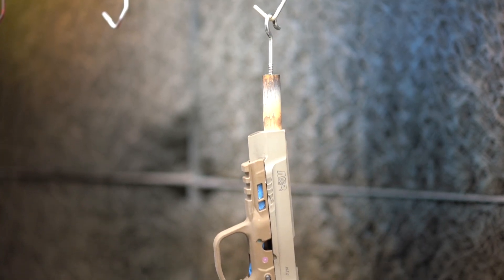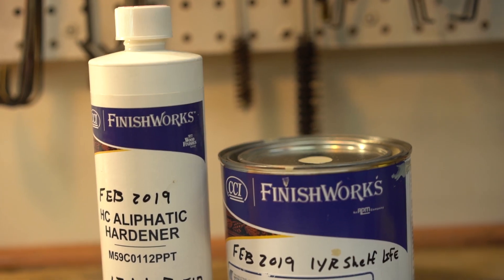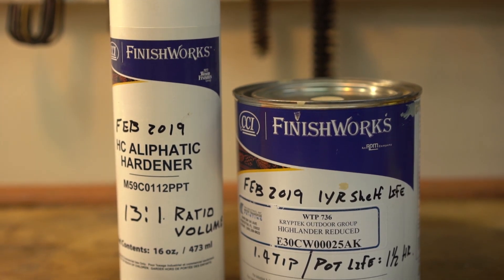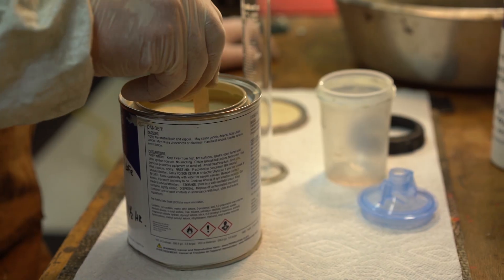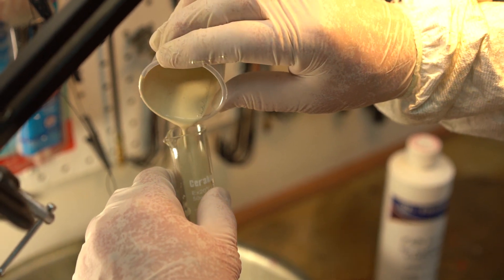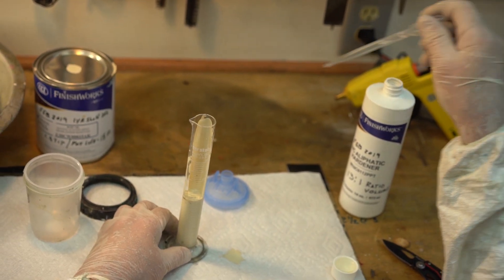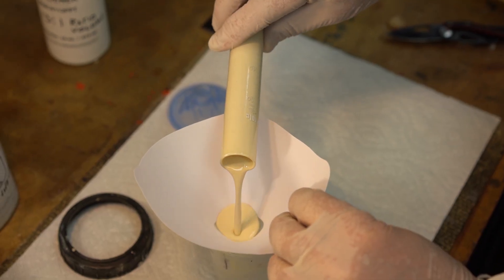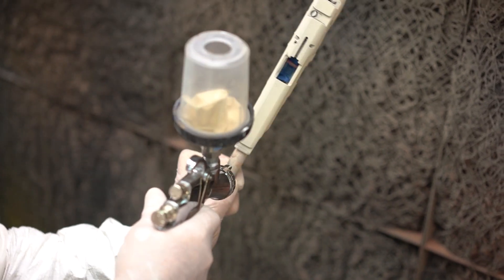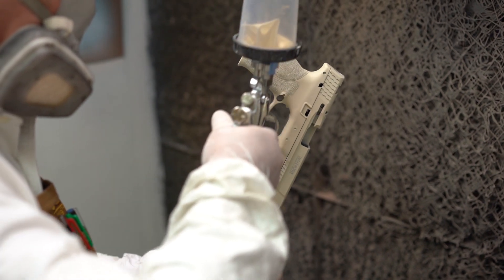Next the base coat is prepared and applied. This typically is a two-part mixture that is designed specifically for hydrographic film. A professionally designed and installed paint booth is employed to ensure the highest quality finish.